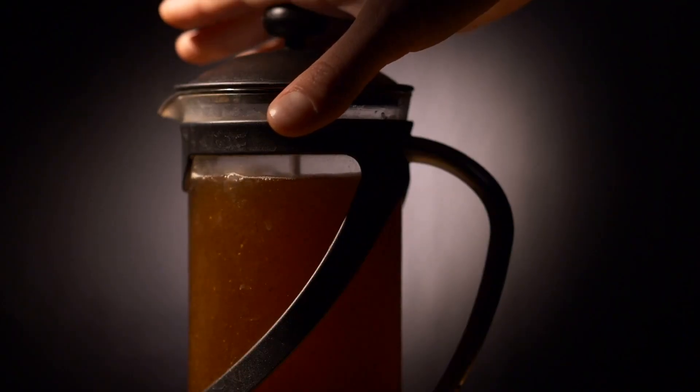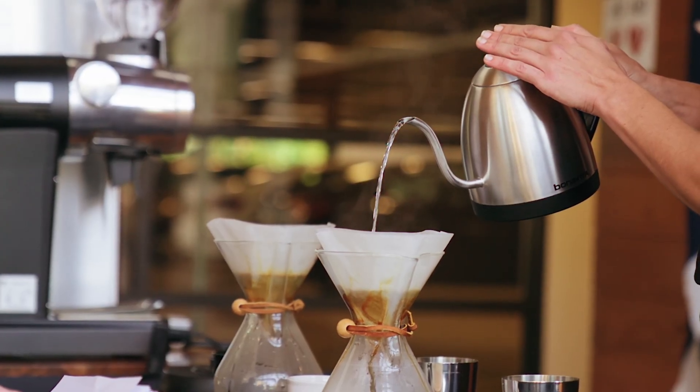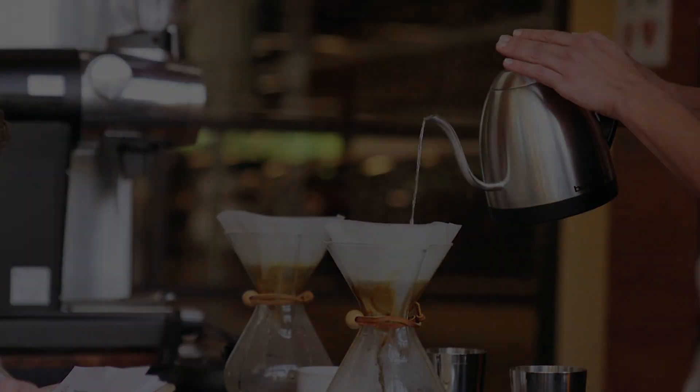While the French press method is great, it's not the only way to brew your coffee. Tune in soon to see the inner workings of the pour over method. Reporting for SHS Today, I'm Sarah Burgess, back to you in the studio.